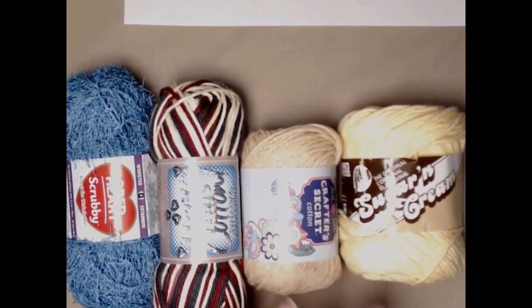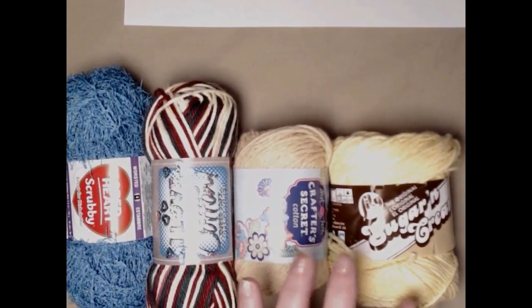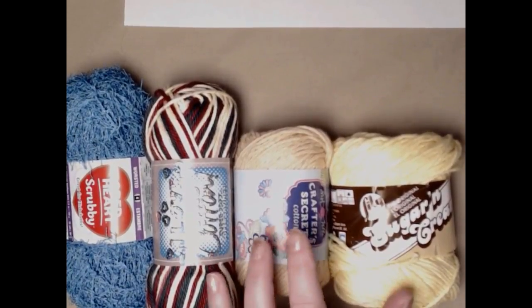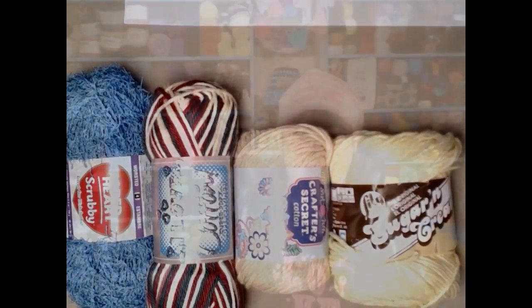The first question I got was: can I use cotton and acrylic together? And before you yell 'no, you should never use those together' or 'you should never use acrylic' — everyone has their own opinion, so let's talk about it a little bit.